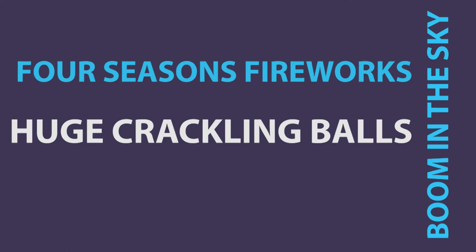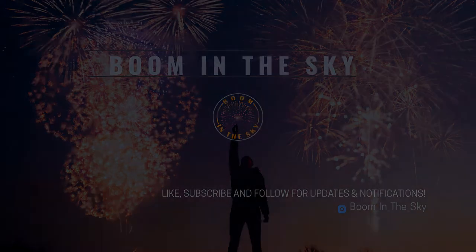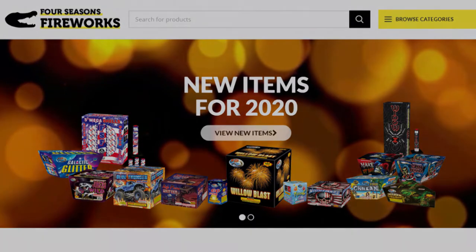This first item on our list is a novelty where they're going to light three on the boards. They're called huge crackling rolls. They're best lit on any type of pavement, not the grass. If you've got grass, just put down a board and you can light them that way.